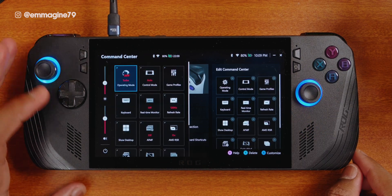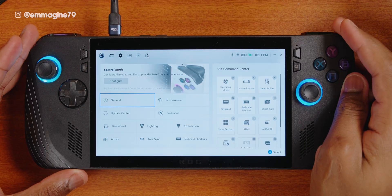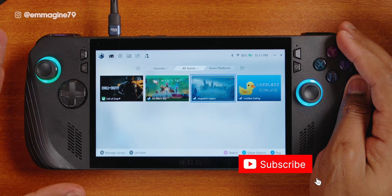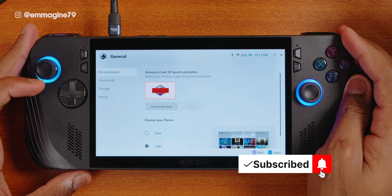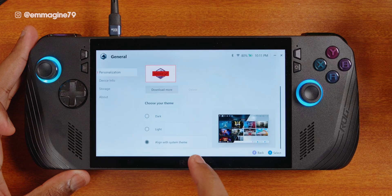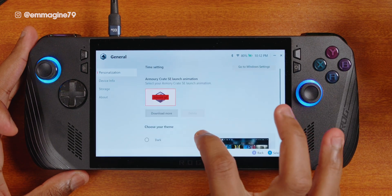Now if you press the command center button, you'll see all the selected options are available. Let's also change the Armoury Crate theme. From the main Armoury Crate home screen, go to the next tab, tap on general, and then you can change the theme from light to dark, which is the default. You can also align it with your system theme, but I'll set it to light as I like how it looks.